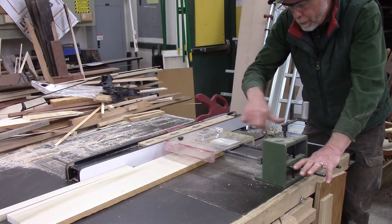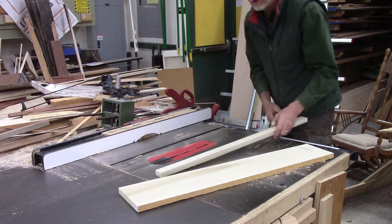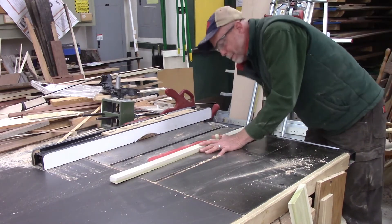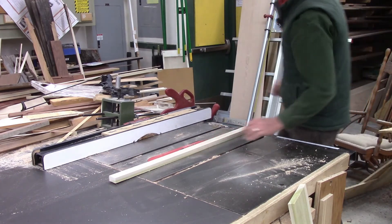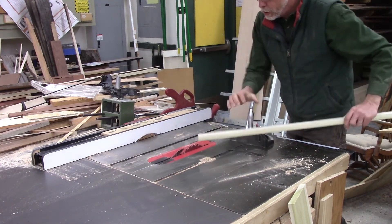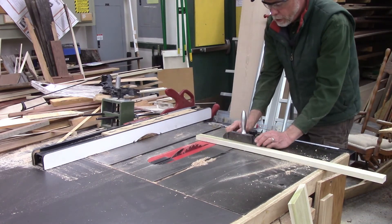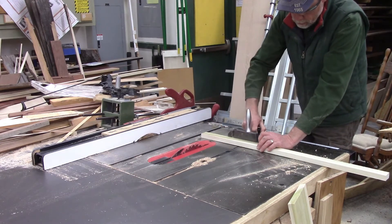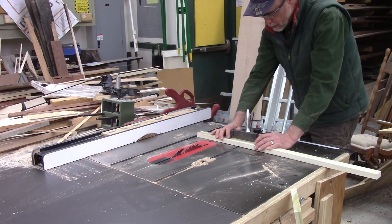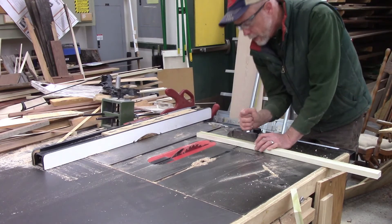Next I'm going to remove the guard and show you a cross-cut on the table saw. I raise my blade up just a bit above the material. What I need for a cross-cut is my miter gauge. I set it up in the slot — if I turn that handle I can adjust the miter gauge to 45 degrees, or any angle; there's a protractor right here. Most of the time I'm just using it at 90 degrees, so I'm going to make a cross-cut using my miter gauge at 90 degrees.